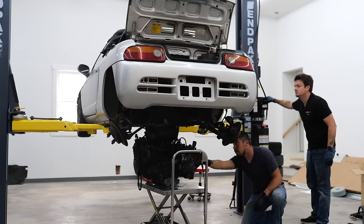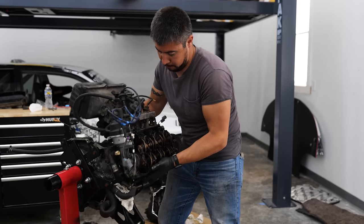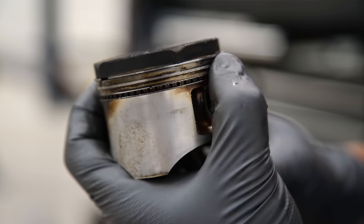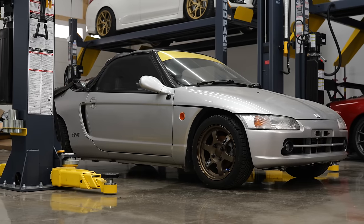On the last episode with the Honda Beat, we pulled the motor and tore it down to see what went wrong on the K car road trip. To our surprise, there was a hole in the piston and the engine had ring land failure, which means the Beat needs a new motor.